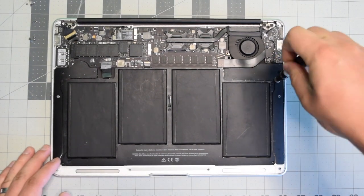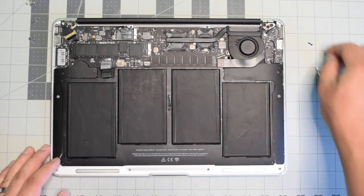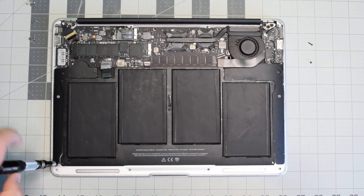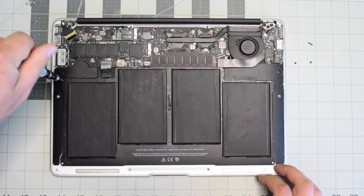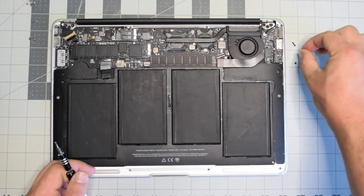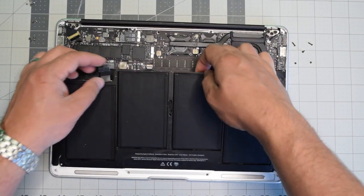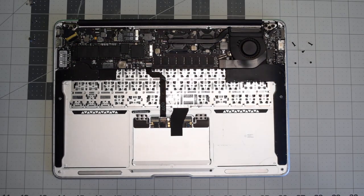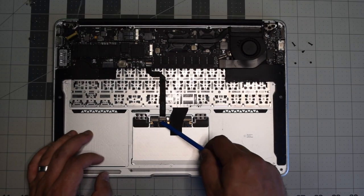The battery is connected with five screws — one in each corner and one in the center. Start with the one in the top right, then the bottom right corner, bottom left, top left, and then the center screw. We can now lift the battery up and out of the way.